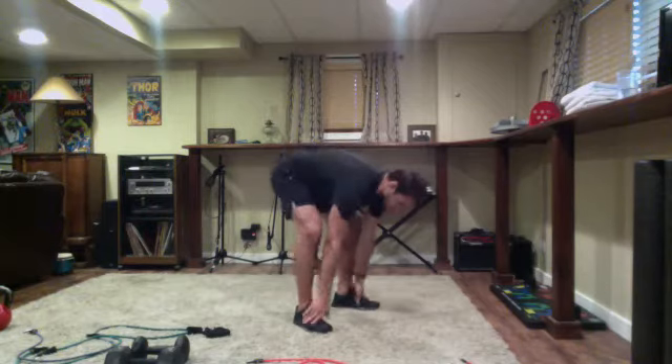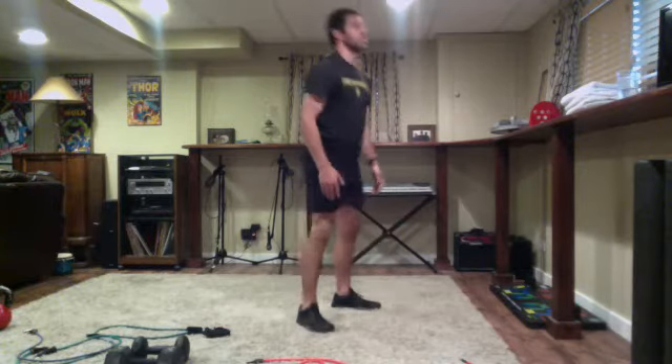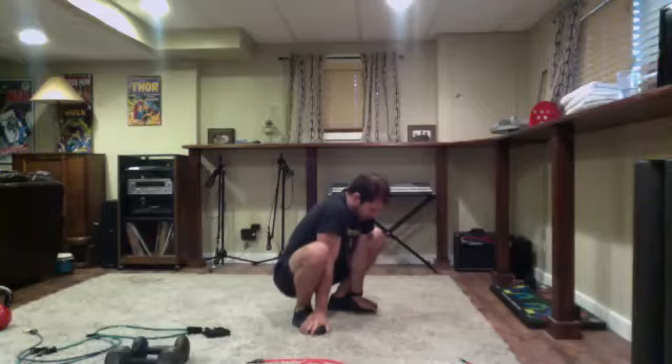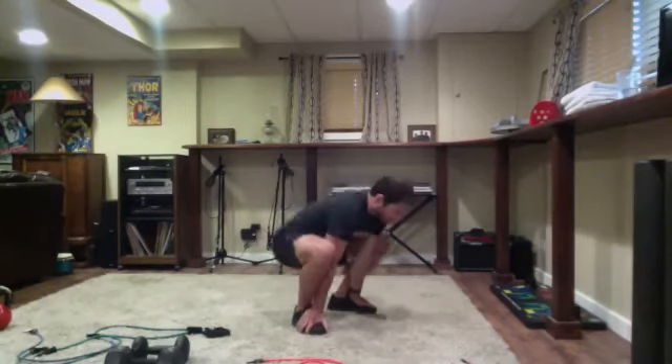Touch the toes, sit into a squat, touch the toes, sit into a squat. Today hold that squat position for one, two, three, and then come up - just so we can sit into that squat range of motion. Touch the toes, sit into the squat, hold it one, two, three, then back up, reset nice and tall after each one.